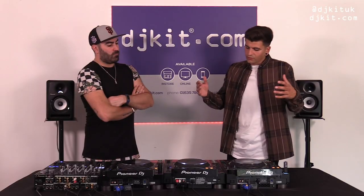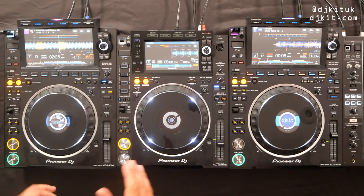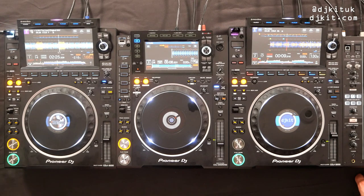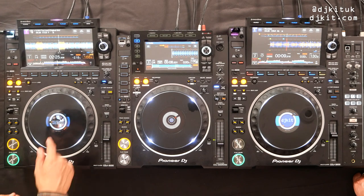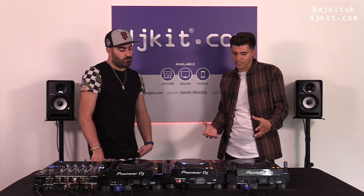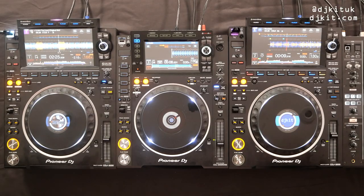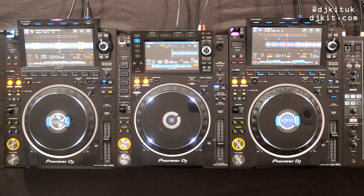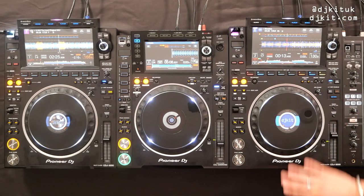Another redesigned feature on the CDJ-3000 is the jog wheel. A lot of people love the jog wheel on the 2000 — no complaints — and I have the same thoughts on the 3000 jog wheel. It's smoother, and we've reduced the sound because there are fewer moving parts. Overall we've reduced latency by half compared to the Nexus 2, and we've got the on-jog display showing artwork, beat sync, master, slip mode and vinyl mode.